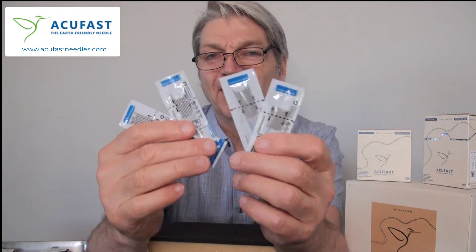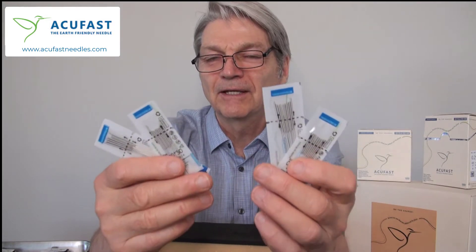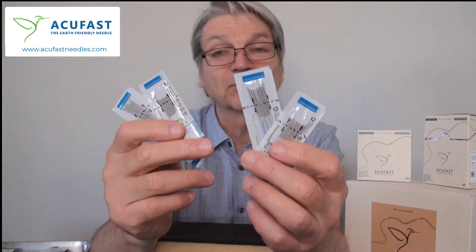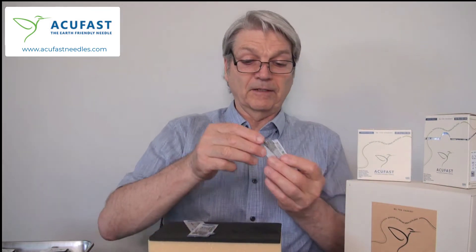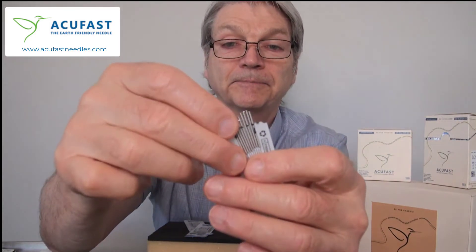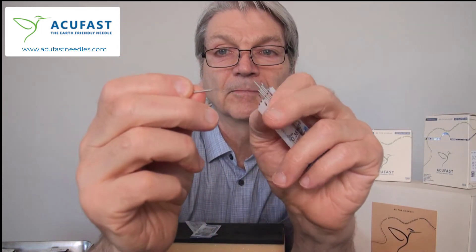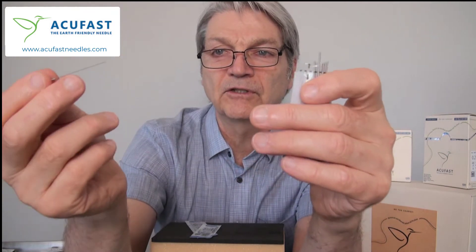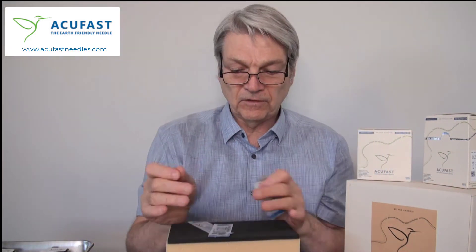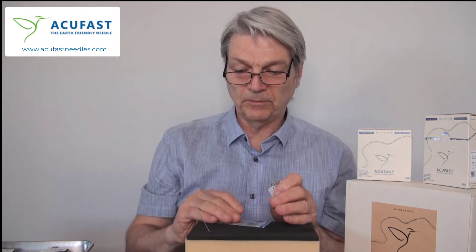I thought they would hurt, but when I actually tried them myself they didn't — and that's what's exciting about them. They look springier and have a good sturdiness to them. When you're putting the needle in, you don't even need to use a tube because it just goes in so easily with no bending. You can work that needle super fast and super easily.